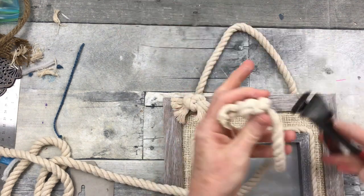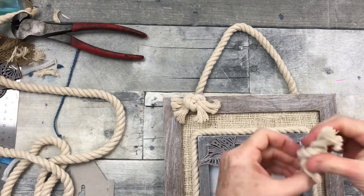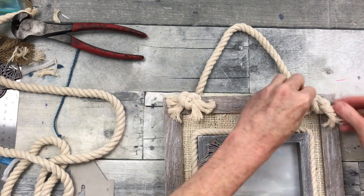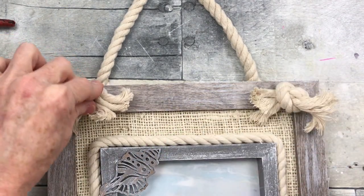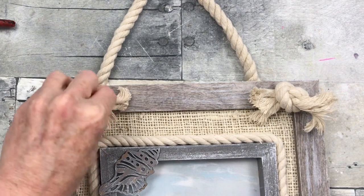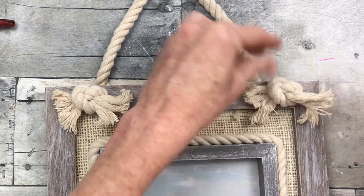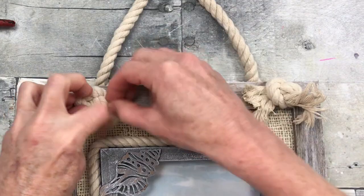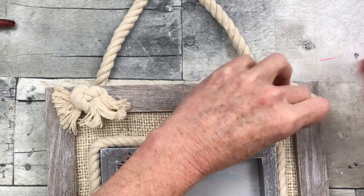I'm going to do the same thing for the other side, trimming it off. I'm using bull-nose pliers — they cut really well through thicker things, so I like to use them for wire and thick rope. I'm placing this in approximation to where the rope would be coming out if we drilled a hole, and just fluffing out those ends. Isn't that cute? It looks like it's tied through the frame.